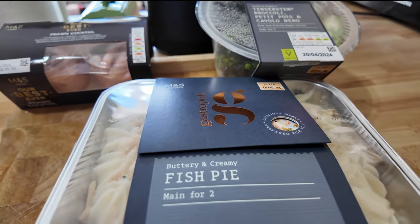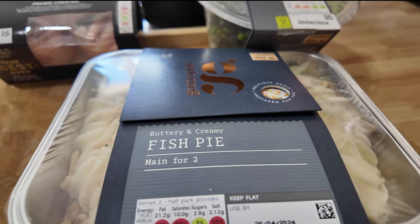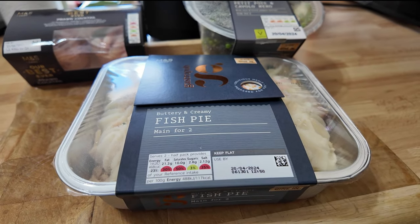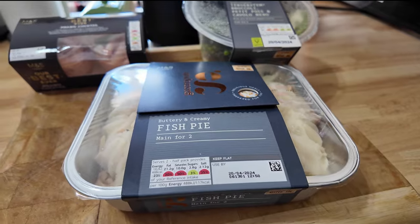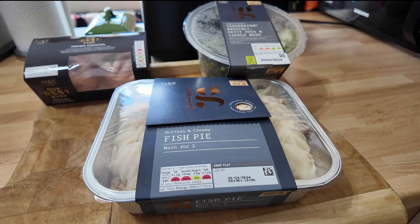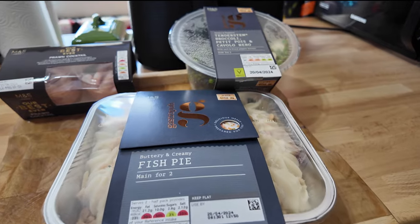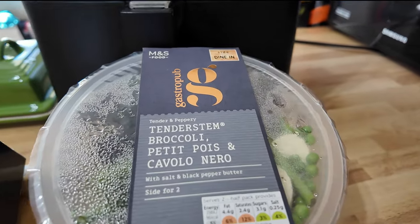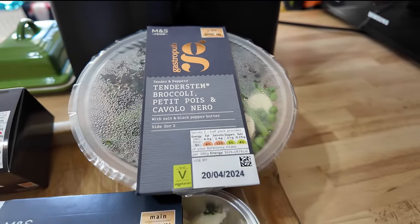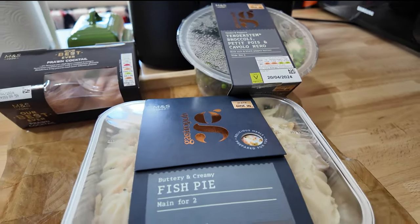Main course: buttery and creamy fish pie. Now this takes a little while to cook in the oven - it's an 800 gram portion serving two people, the size of two regular ready meals. It's expensive - if you buy this on its own it's 11 quid. But as part of this deal I've paid £12 for everything. The side dish is tender stem broccoli, petit pois and cavalo nero - some nice green veg with a salt and pepper butter.